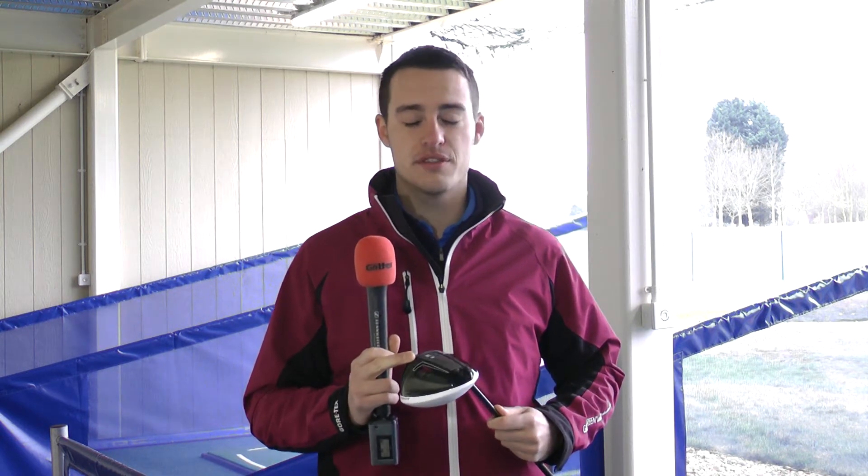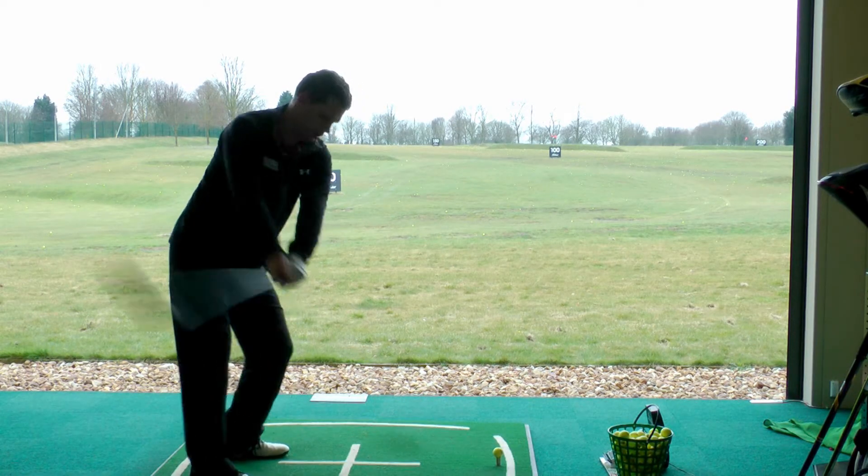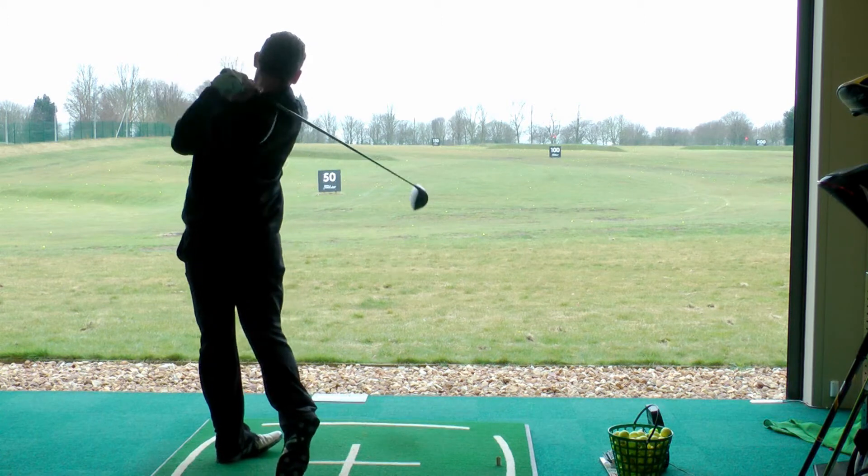This product features velocity slot technology, which in theory expands the sweet spot for more consistent strikes, so more forgiving on off-centre hits.